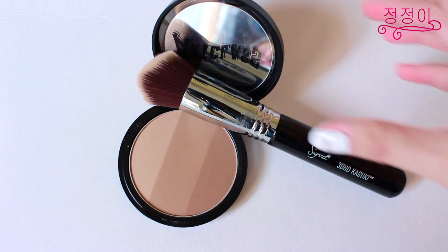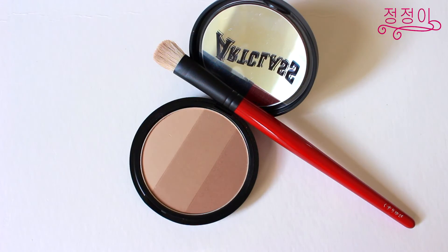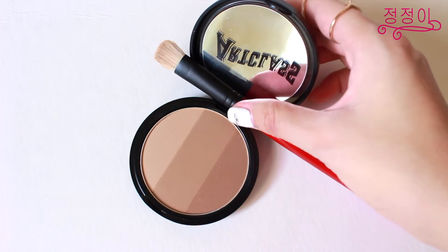For a more defined face, I'll be using this Too Cool For School contouring palette to contour along the hollows of my cheeks and my jawline as well as my hairline. This palette has 3 different colors, but what I like to do is just swirl the colors together with my brush and apply it. To contour my nose, I like to use the middle shade, which is the light brown shade, to contour along the nose to make it seem like I have a higher nose bridge.